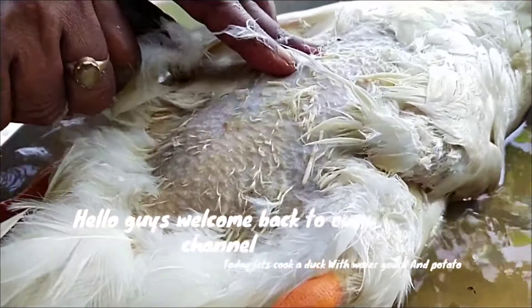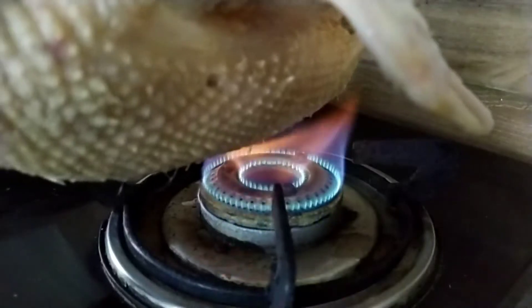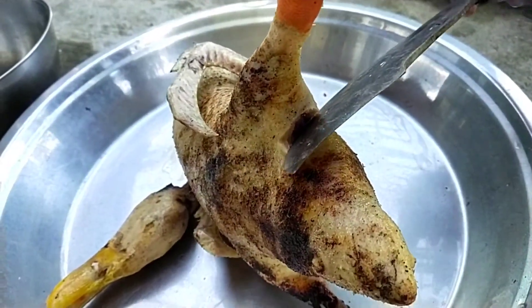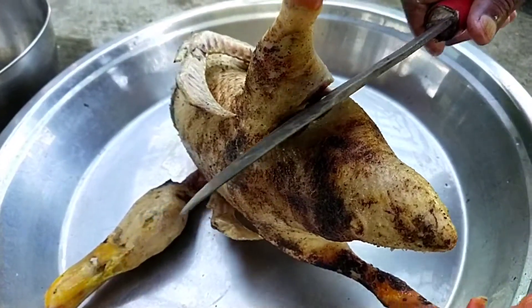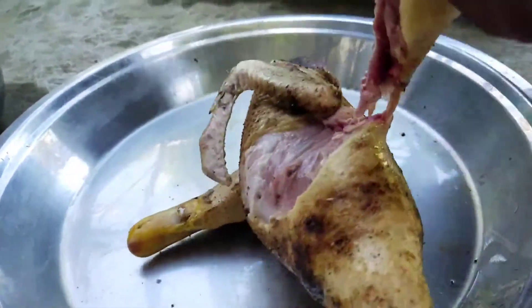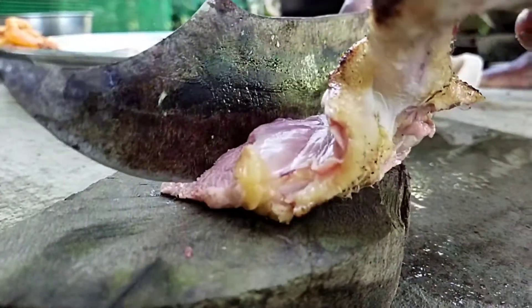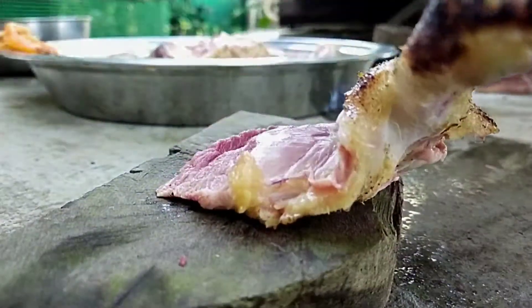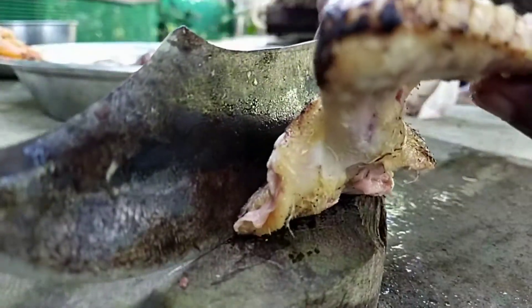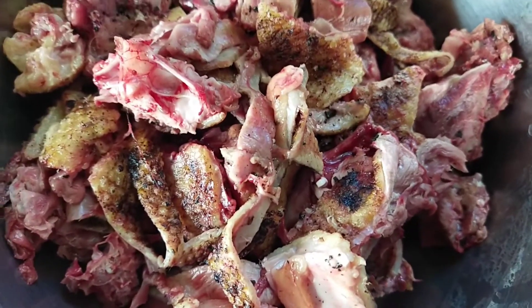Hello guys and welcome back to our channel. Today we are going to cook a duck recipe. Our duck is ready, so let us cut it into pieces.